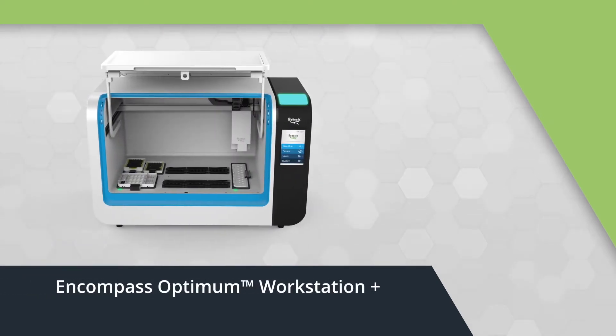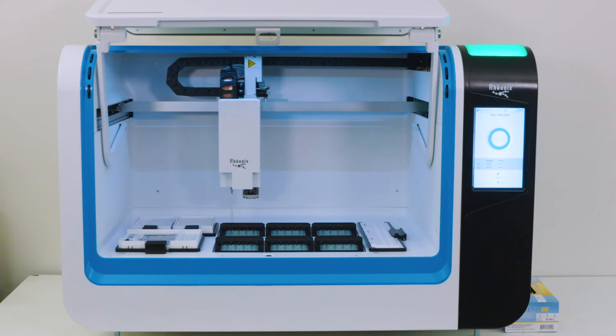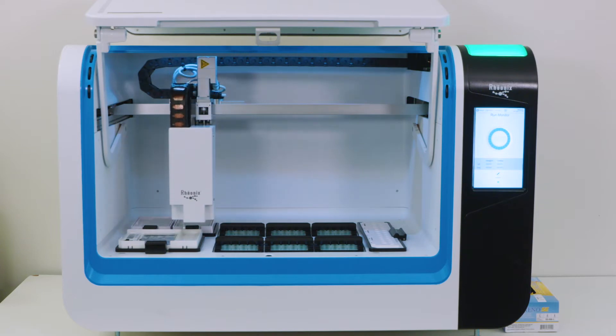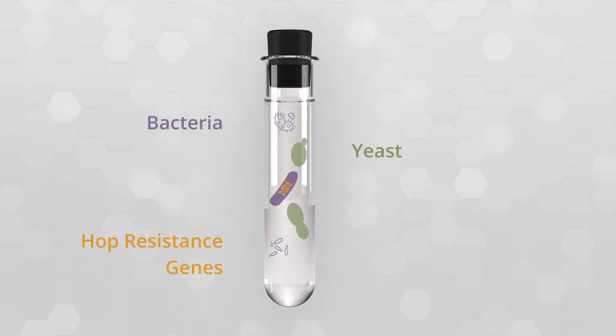At Rheonix, we've created one of the most advanced molecular diagnostic systems available for food and beverage testing, and we've made it remarkably easy to use. Designed with state-of-the-art automation, the Rheonix Encompass Optimum workstation combines high multiplexing capabilities with a nearly hands-free workflow. With the ability to detect many targets directly from an enrichment, the Encompass Optimum provides more information per sample than any other molecular food and beverage testing system.